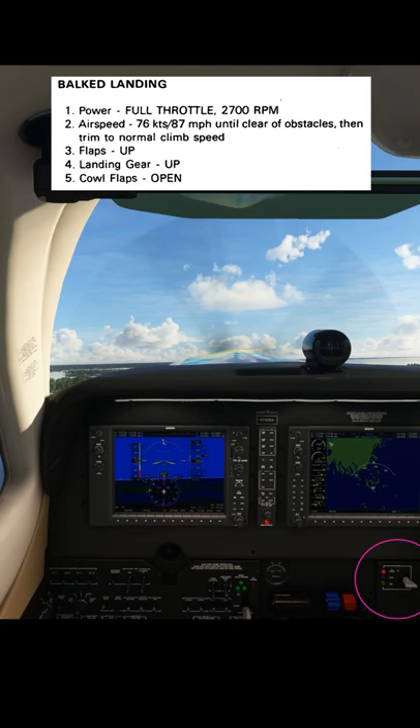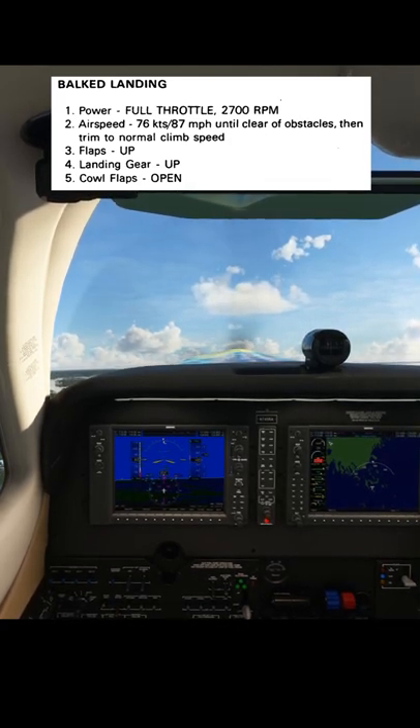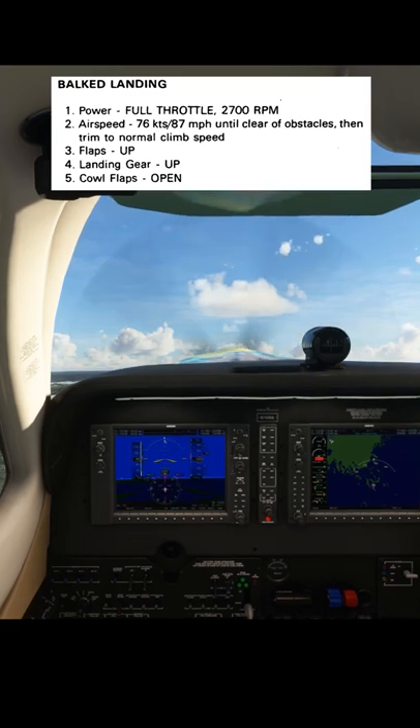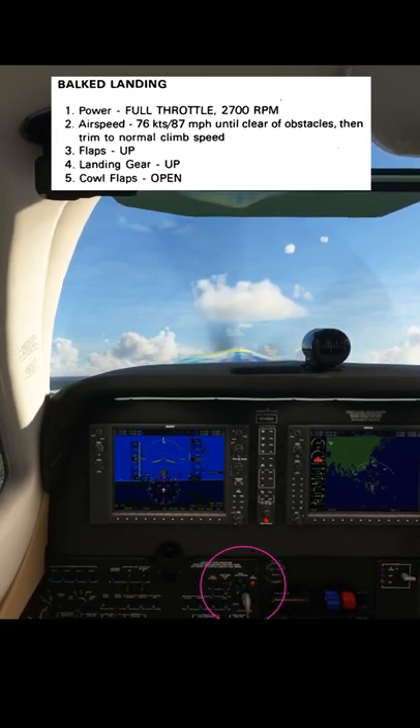After that the flaps come up — so that's the first stage of flaps retracted. Now we just want to check that our airspeed is safe and we're at a safe height over the ground, and now we can retract the final stage of flaps to flaps up. With flaps retracted, we confirm once again a positive rate of climb, and now we can raise the landing gear.